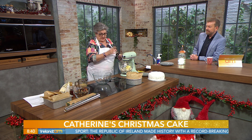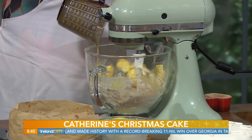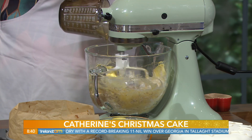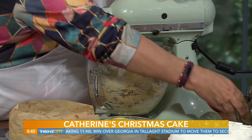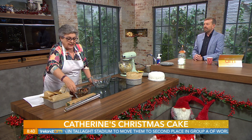We nearly forgot the eggs — good job I have them here beside me. Four eggs. You don't have to beat the eggs, but I find if you beat them first you get the blending done a lot quicker.